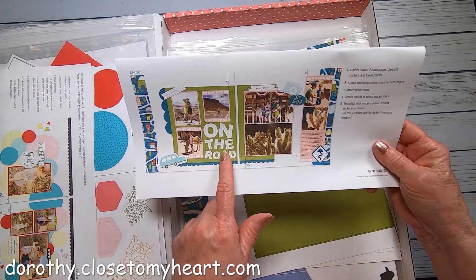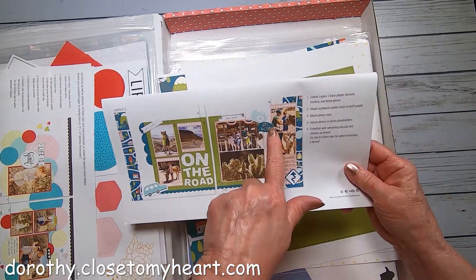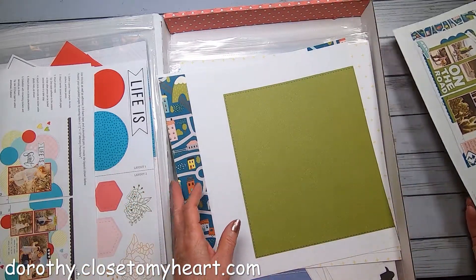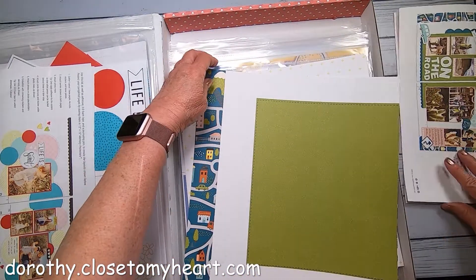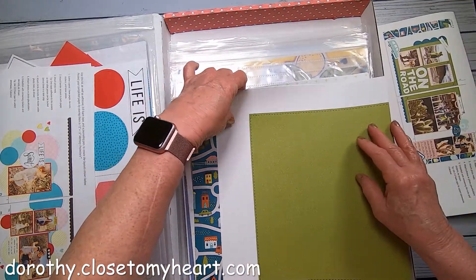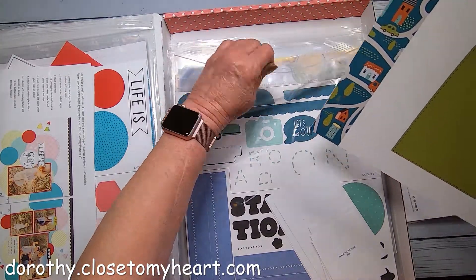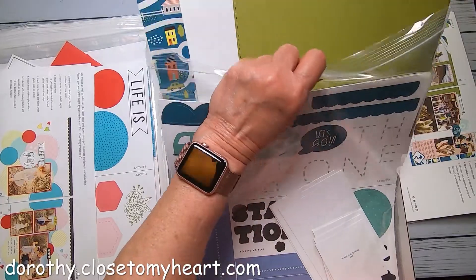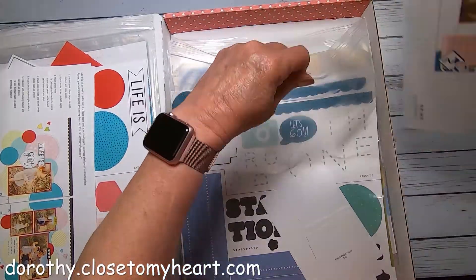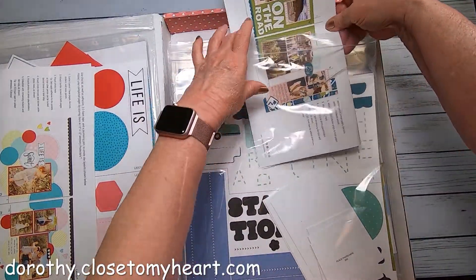The name of this layout is called On the Road — Let's Go. Perfect for the month of July, which is typically vacation time. And it's got a cute car on it.